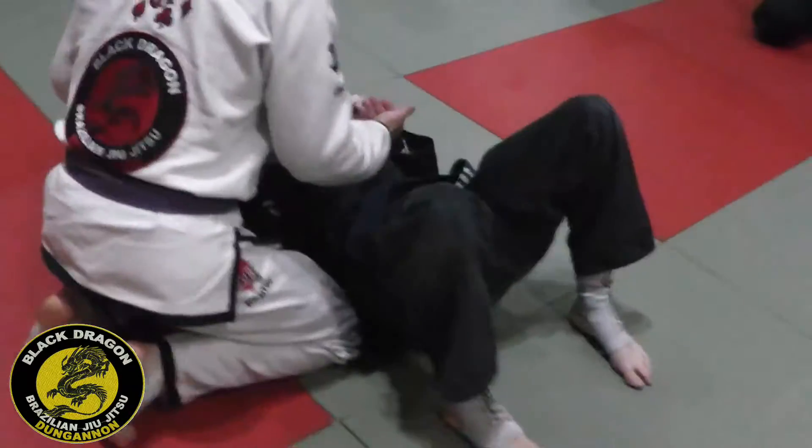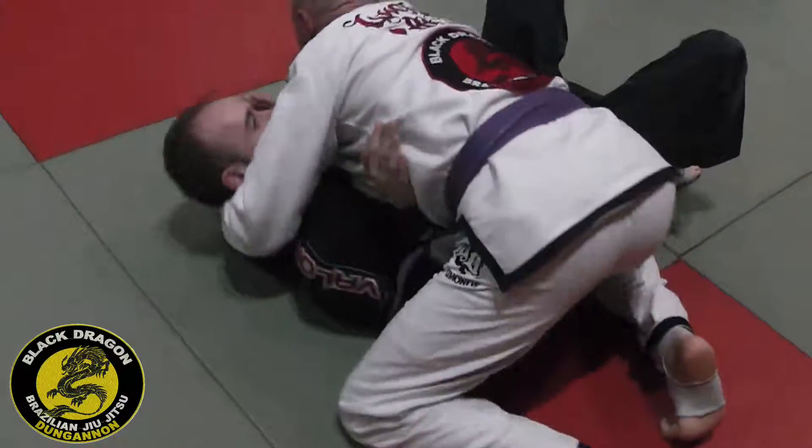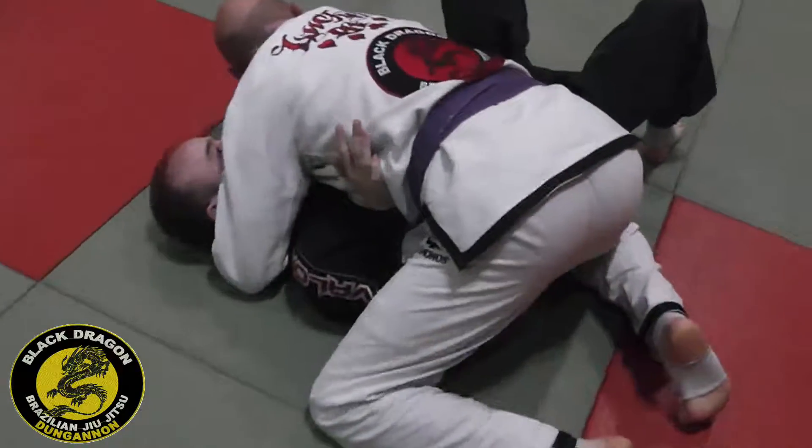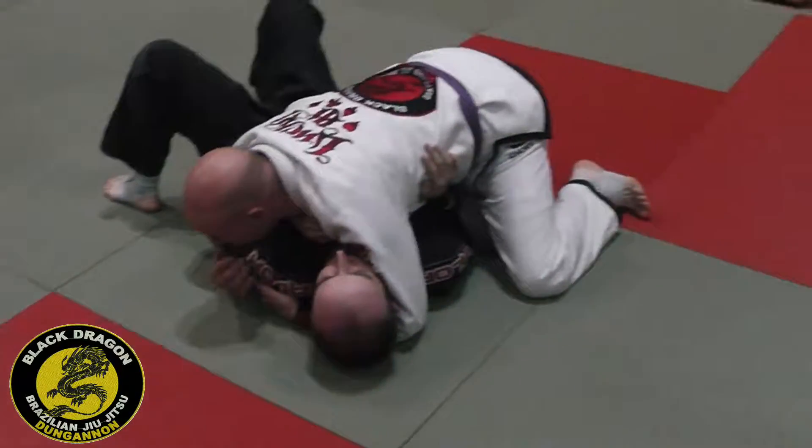Look if he gets right into the throat. The broken scarf hold is a good thing — look at that. I have control here, I have one of my knees. Sometimes you will transition to the broken scarf hold with different grips.